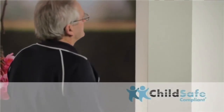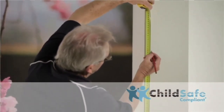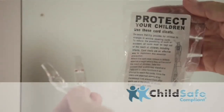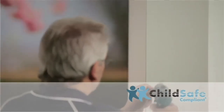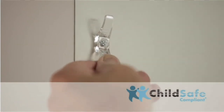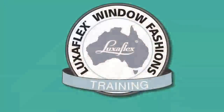Loose cords pose a strangulation hazard for children and pets. To reduce the risk, the blind must be installed so that a loose cord cannot form a loop of 220mm or longer at a height of less than 1600mm above floor level. Cord cleats are provided with the blind — attach them at a height of at least 1600mm above floor level and no greater than 200mm apart. Once the cleats are attached, simply wrap the excess cord around them.